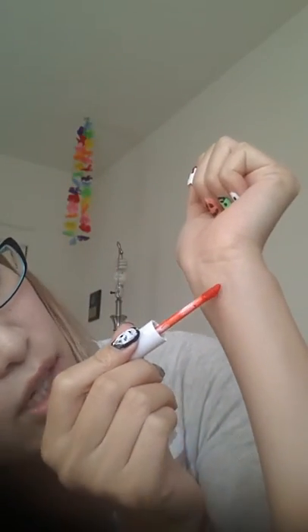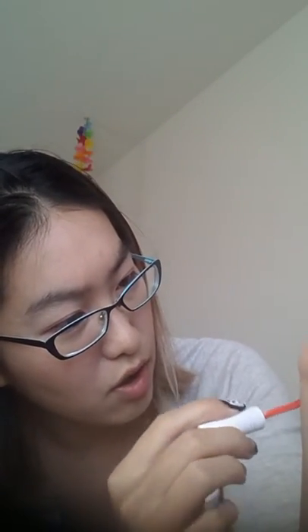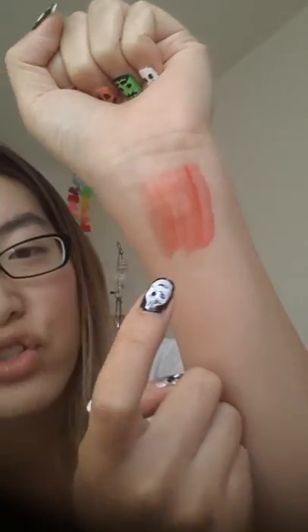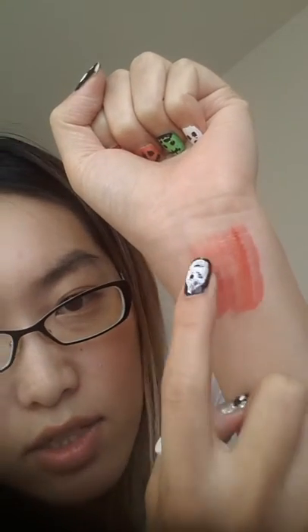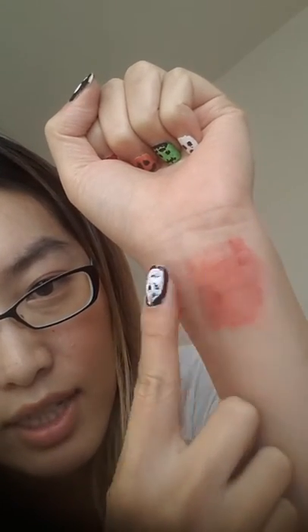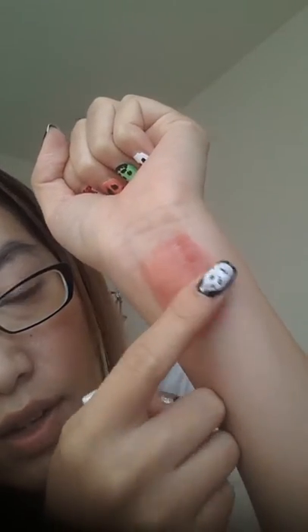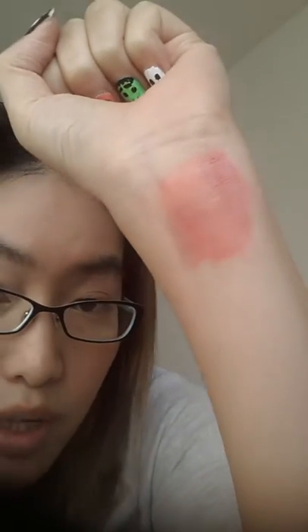So this is a swatch of it. Here is a swatch of the stain — you can see that square I put on with my Urban Decay liner. So if I were to apply this to my lips, I'd probably dab it around like this. There's kind of a faint square, and if I rub it you can see where the square is — where the lip liner was. And this is impossible to remove once it is dry.